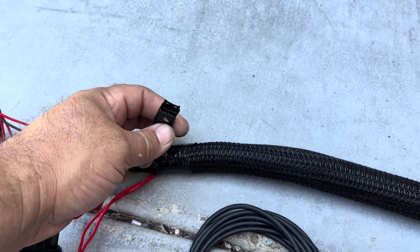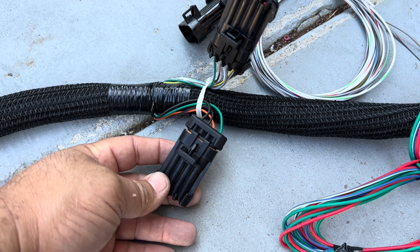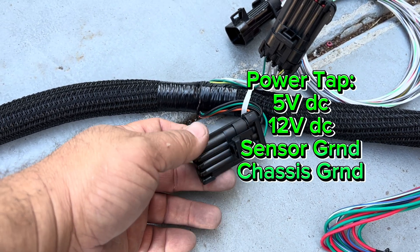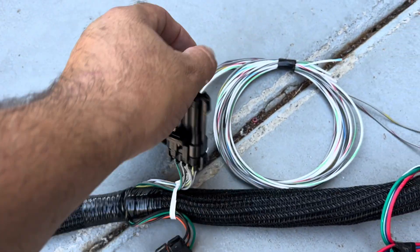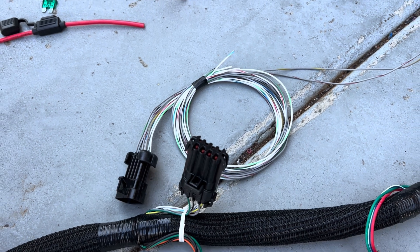Next you have this power tap, which is good for a 5-volt reference, 12-volt reference, sensor ground, or chassis ground.